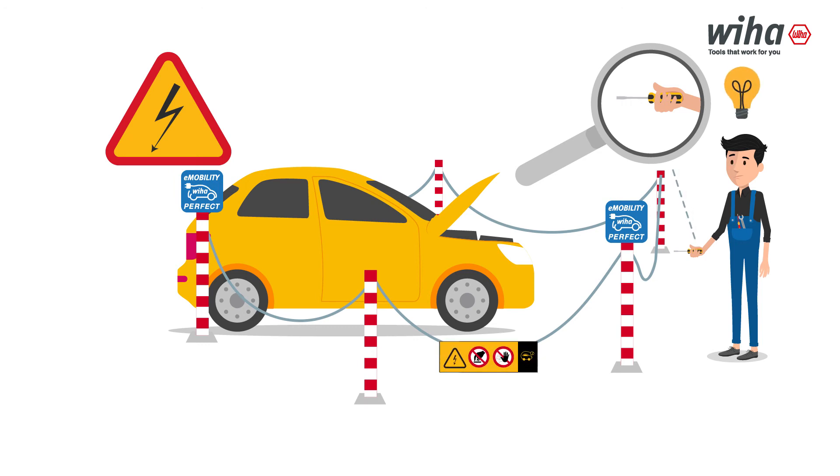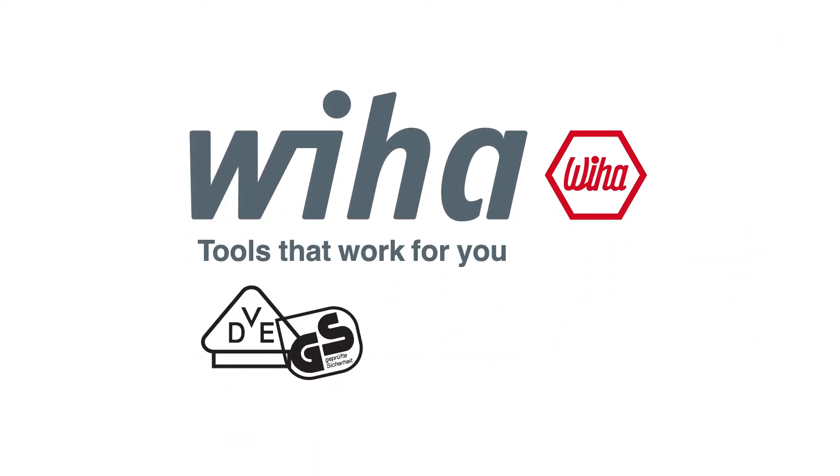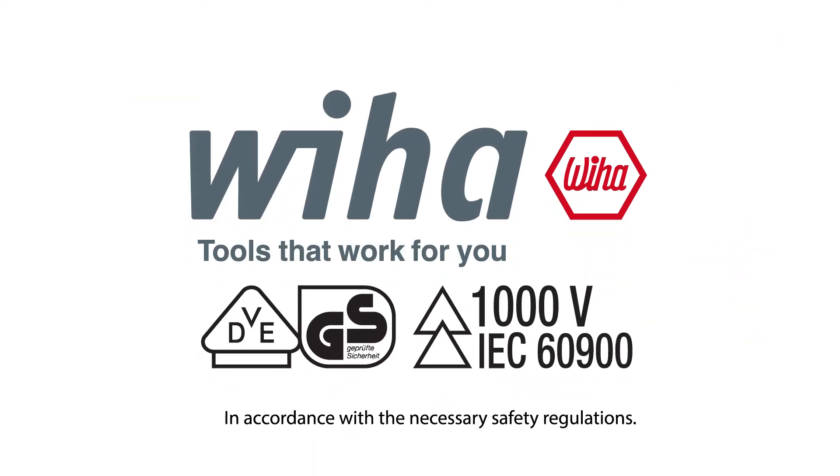To ensure your safety, it is best to only use VDE-certified tools in the entire workshop. That is why you always need VDE-insulated tools that work for you.